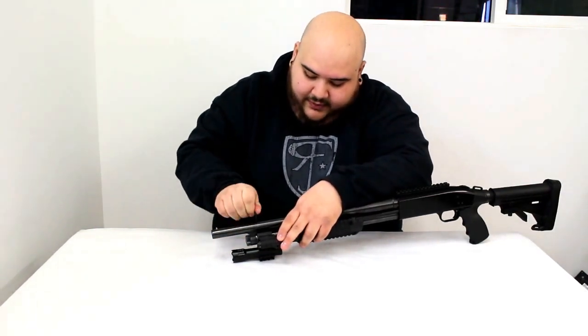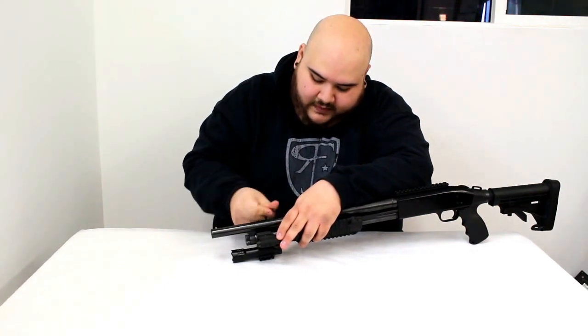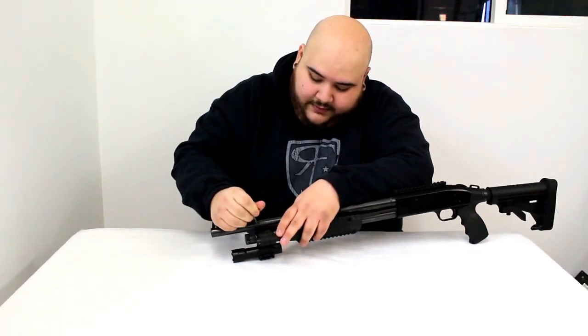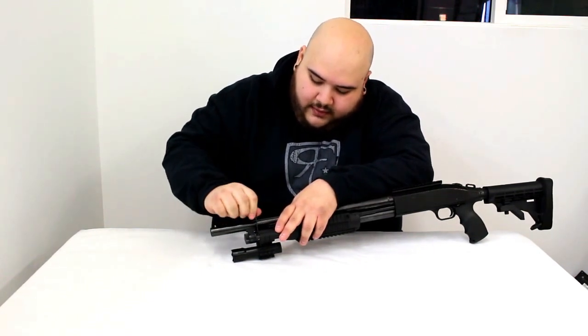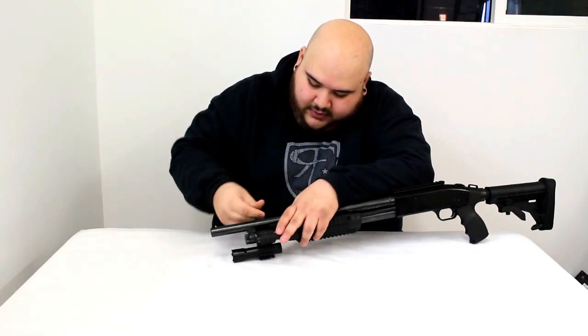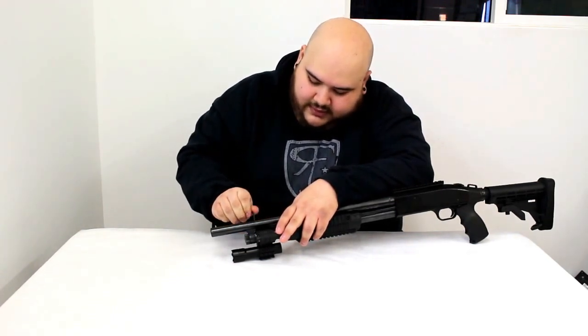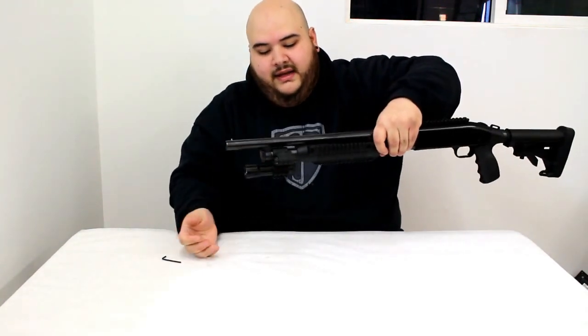Once you have it lined up, make sure all four screws are nice and tight. Go back and make sure each one is nice and tight.